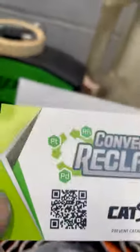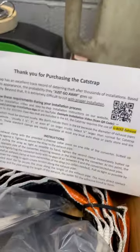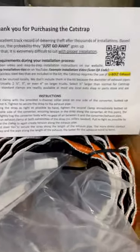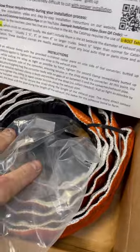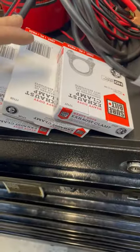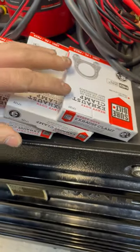Hey everybody, I am installing a Cat Strap product from Converter Reclaim. I actually met them at SIMA 2022 — great booth. Basically this is an anti-theft device designed to make it really hard to get the converter off. It comes with basically everything you need, but for the different size exhaust pipes that come on vehicles, the clamps are not provided.